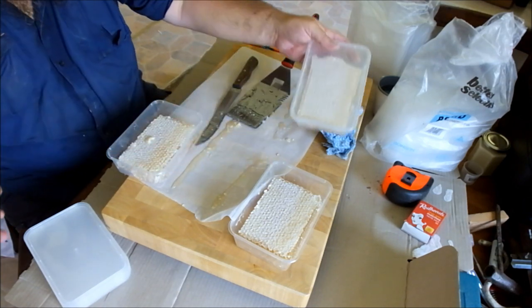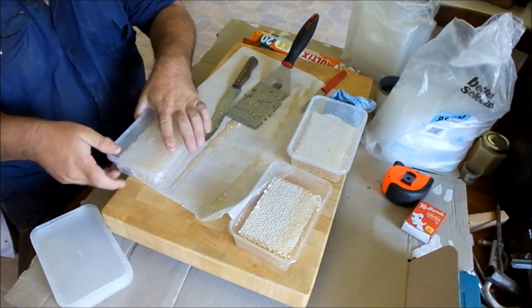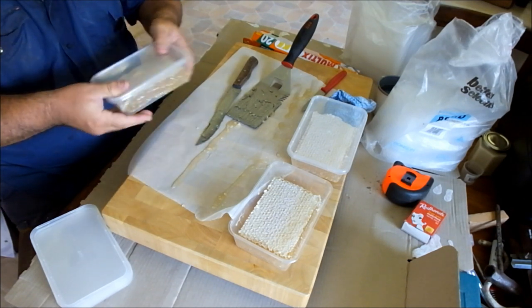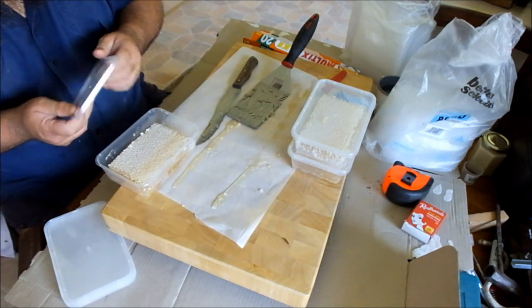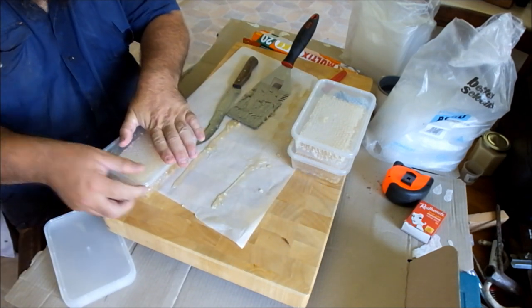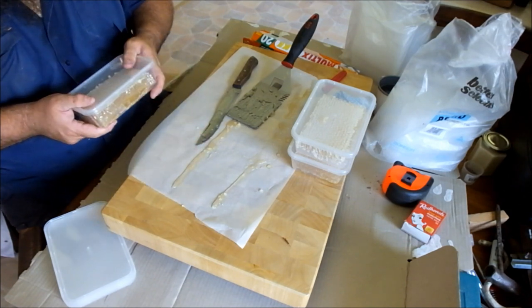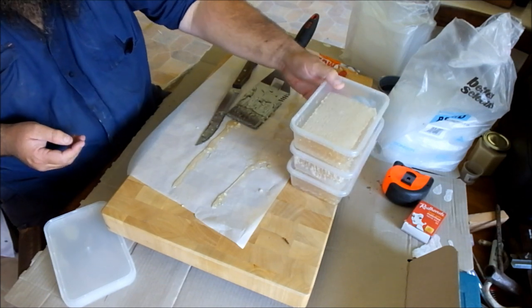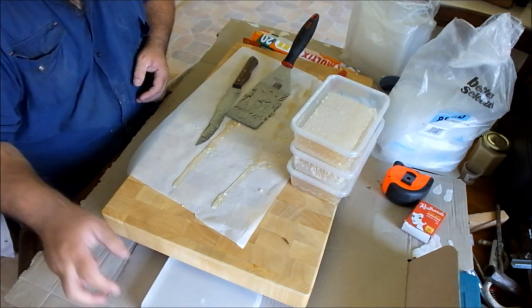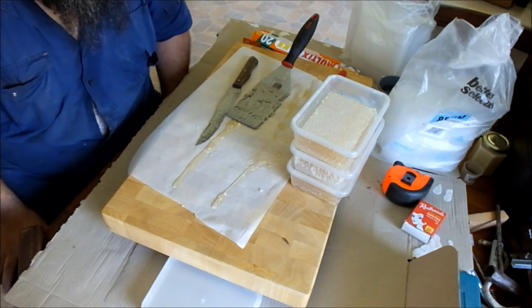There we go, all packaged up — easy peasy, lemon squeezy. All you do now is print a label and do the other seven frames. I may save one frame just to crush and strain — a couple of people are after a bit of honey and don't like comb honey anyway. Thanks for watching, and I'll see you in the next video.